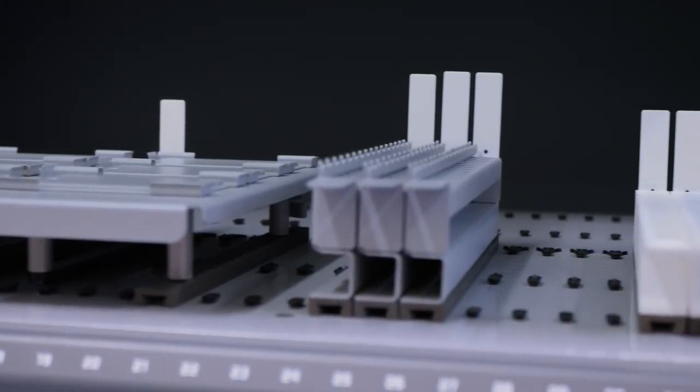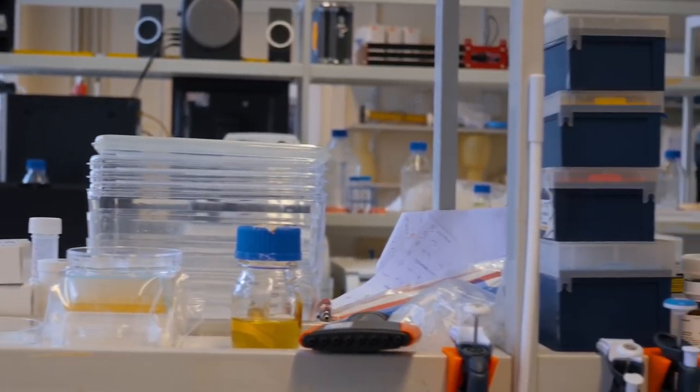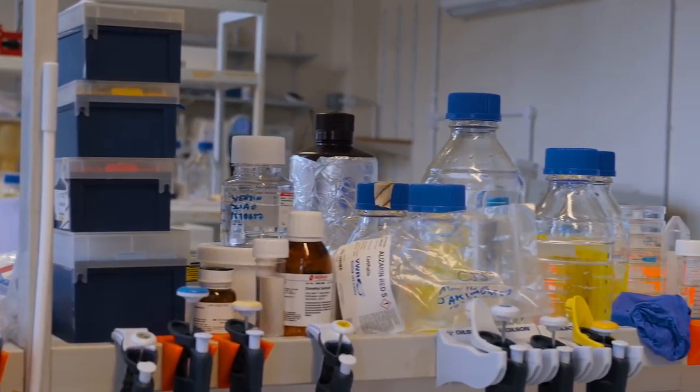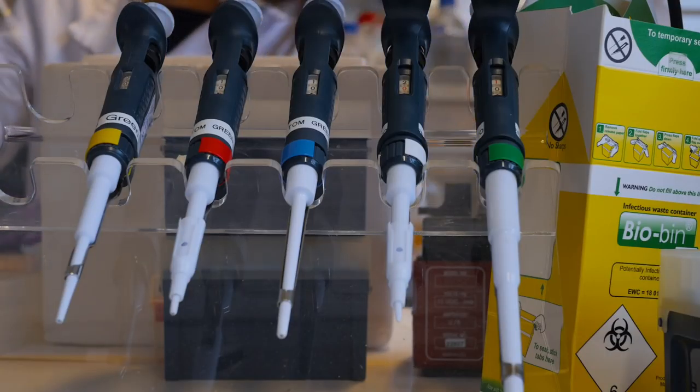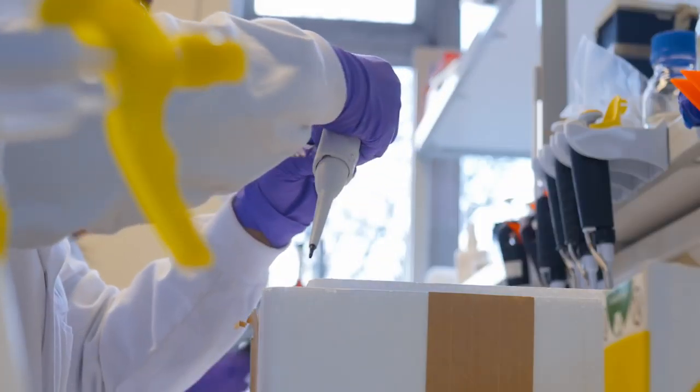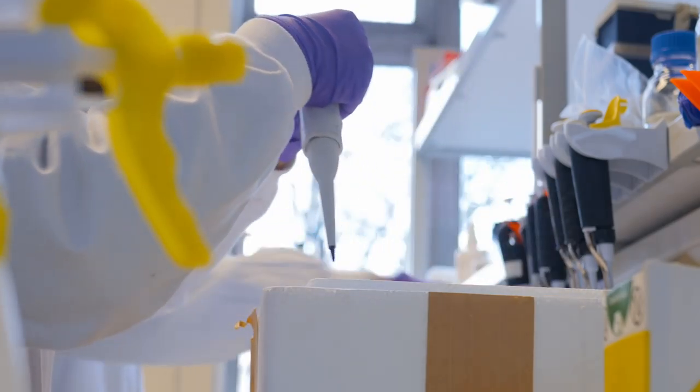The mixture comes out of the printer head and hits a 37-degree stage, and the temperature of the stage makes one of the components in the bio-ink go from a liquid into a solid. We then bring in a second cross-linking component which cross-links to the alginate - the seaweed component - and the first synthetic component comes out of the bio-ink. What you end up with is your 3D printed structure, but under an electron microscope you can see it's full of very small pores - micropores - which enables nutrients to pass through more readily, helping keep the cells alive for tissue engineering.